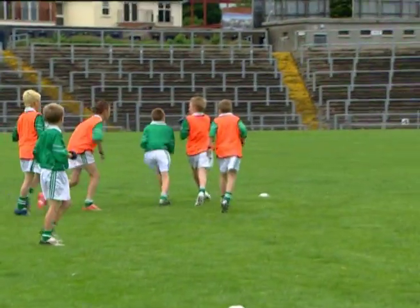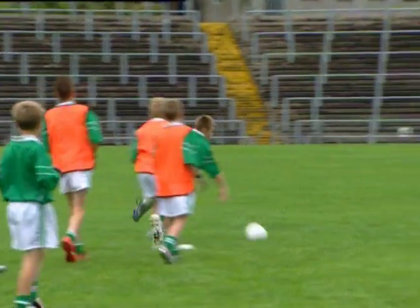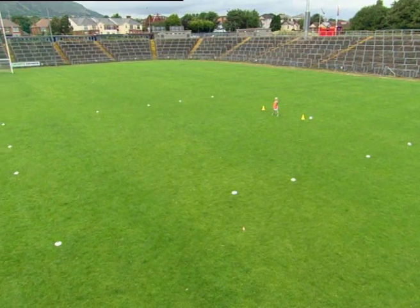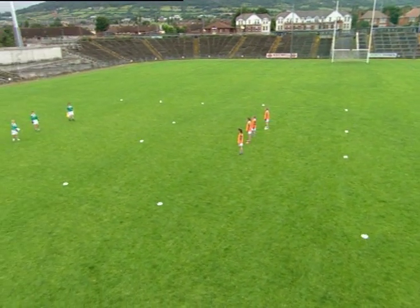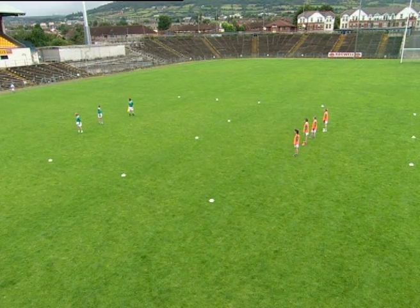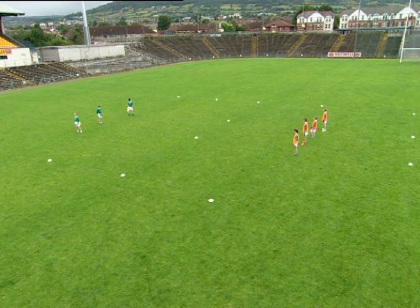This is a gameplay drill to develop the side-to-side charge technique. Mark out a playing area 40 metres by 20 metres. Mark a zone approximately 10 metres wide across the centre of the playing area.